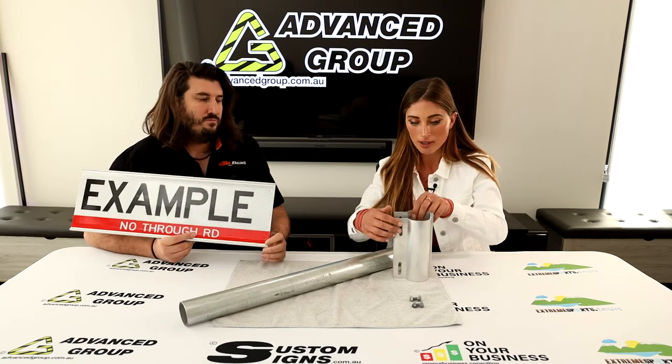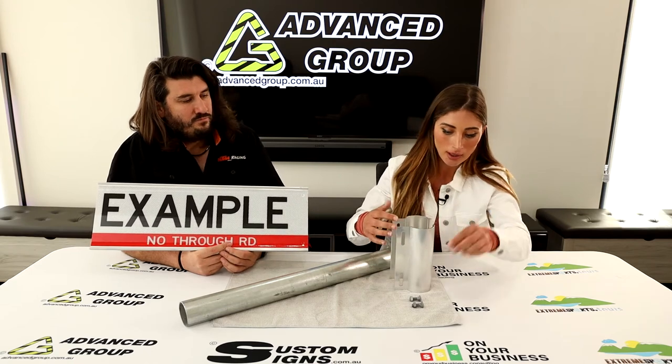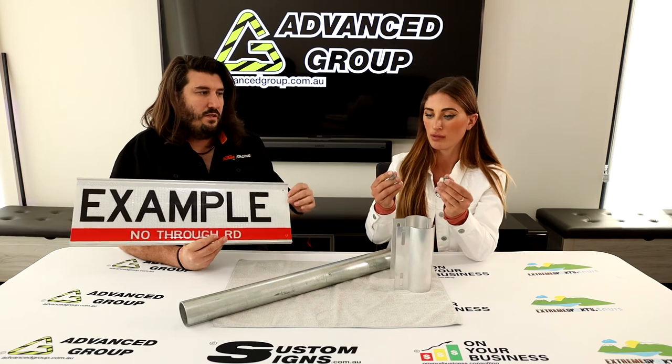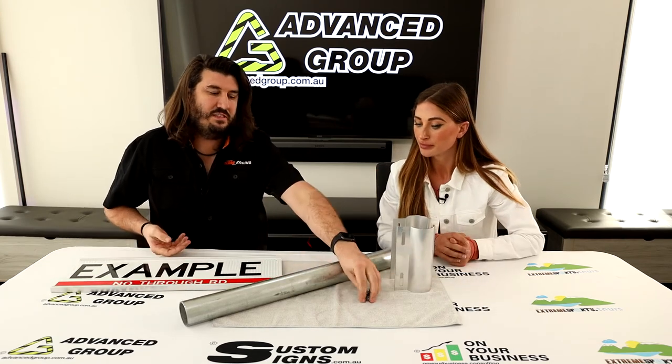This comes in two pieces and it comes with two bolts. Can you get other bolts? Typically people just use standard bolts.